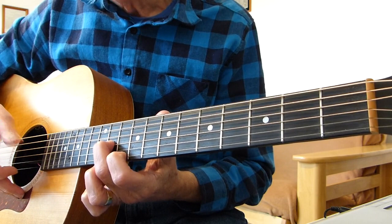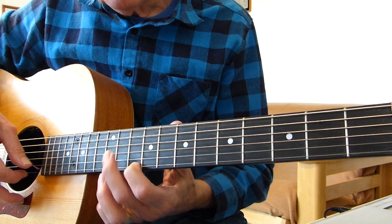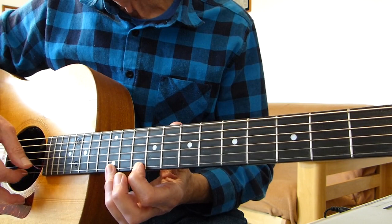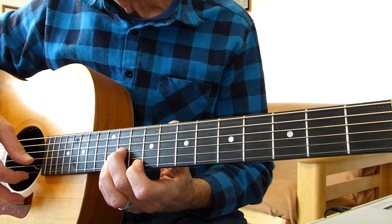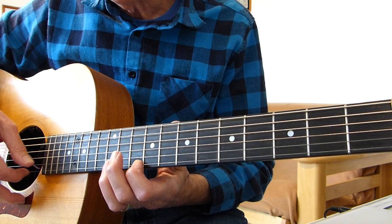Then your third finger or your pinky needs to go to the twelfth fret of the first string and pull off to the tenth fret of the first string, which is held by your first finger. Then you hit the fourth string again. So it's: two together, fourth string, pull off from the twelfth fret to the tenth fret of the first string, then the fourth string open again.